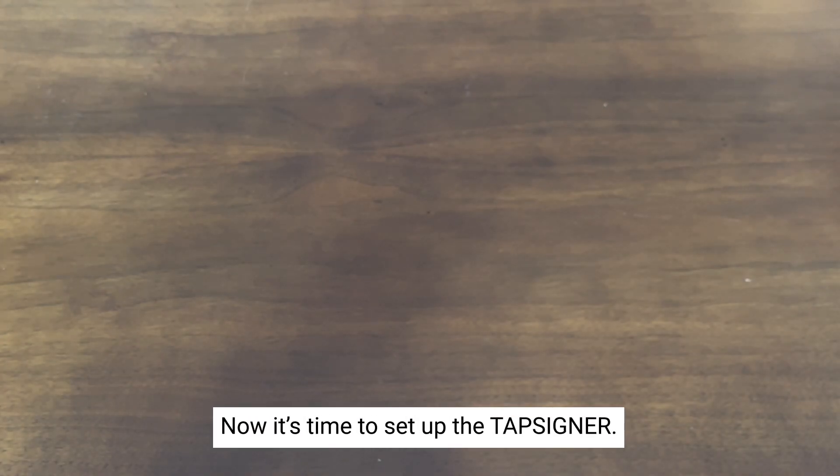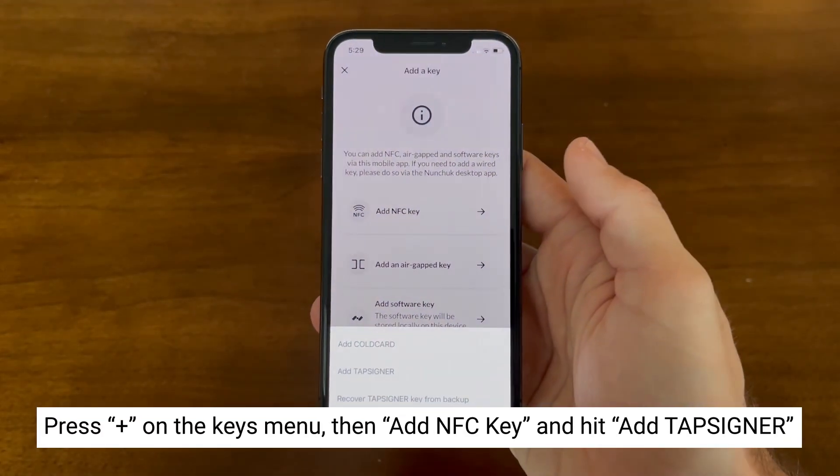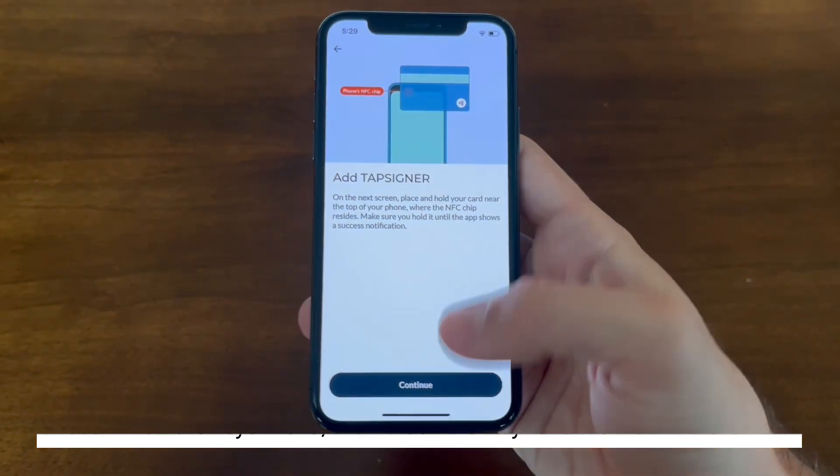Now that we have the keys for the two ColdCards, it's time to set up the TapSigner. This TapSigner has already been initialized — we're now just adding the key or XPUB back into Nunchuck. Press the plus button again and select 'Add NFC,' then select TapSigner.